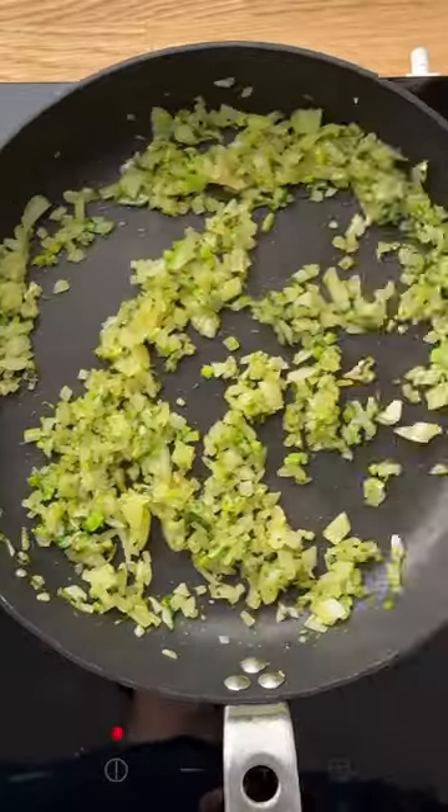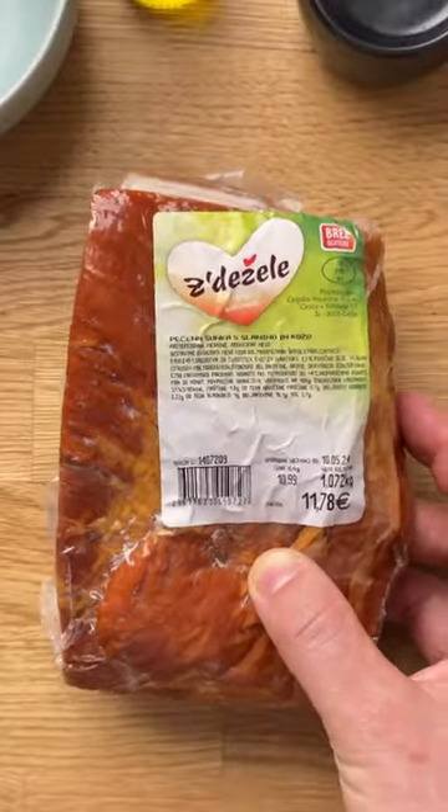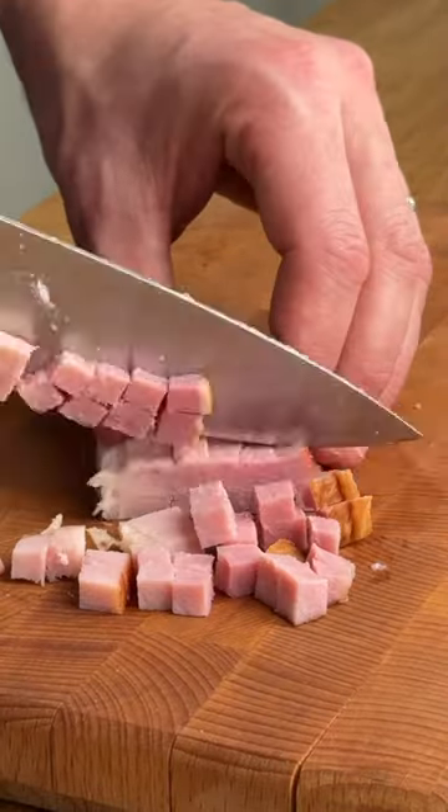Add oil to a pan along with onion and parsley, and sauté. Cut the ham into small cubes so you can taste it in each bite.